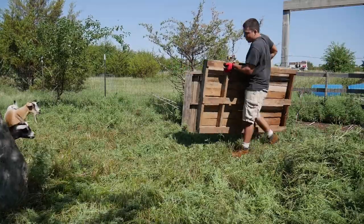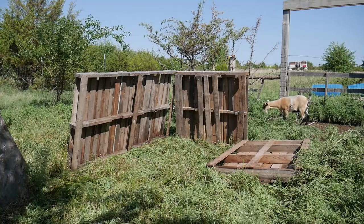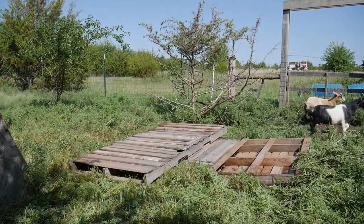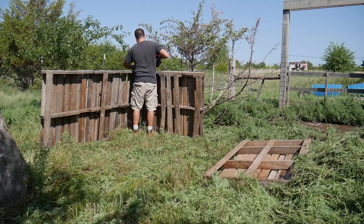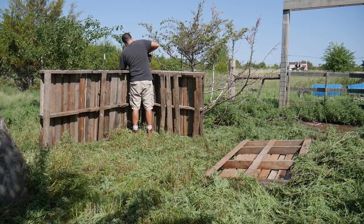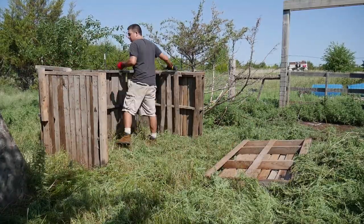It took a long time and I procrastinated a lot, but it was finally time to install the shelter. I connected the wall pieces together by using some pre-cut 2x4s and screws. Please enjoy this sped-up video of me assembling it.